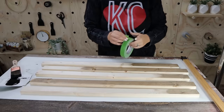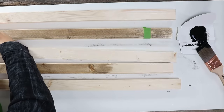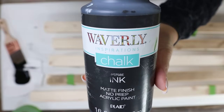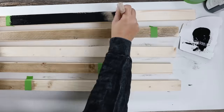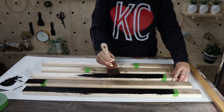Now I need to paint the other sides of my boards. I took some painter's tape and covered the stained area where I was going to paint with the black color. I'm using Ink by Waverly to paint my boards. You don't have to paint the sides because they're going to be put together pretty tightly — I'm just painting the top and bottom. How much black you paint depends on what you did for the stain: if a board was stained mostly, you'll just have a little bit of black. You just want to make sure you have a good variety.